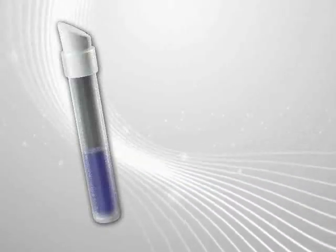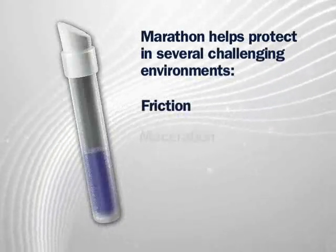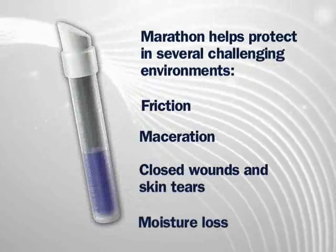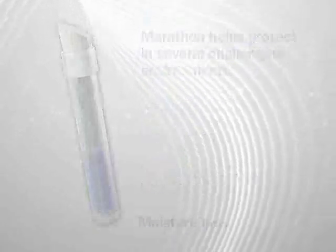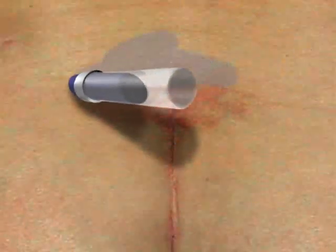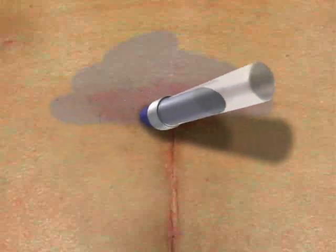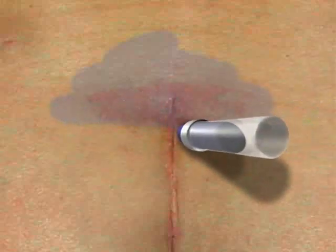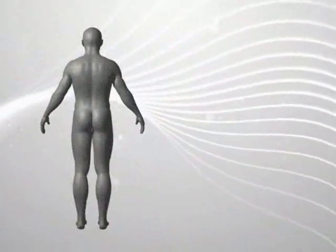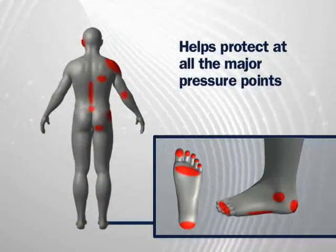Marathon helps protect the skin in several challenging environments, including friction, maceration, closed wounds and skin tears, and moisture loss. Marathon helps prevent intact skin from breaking down due to friction. Apply Marathon in areas where the skin is prone to breakdown, such as arms and legs where skin tears are common. It can be applied to all the major pressure points, including the sacrum, heels, and bony prominences.